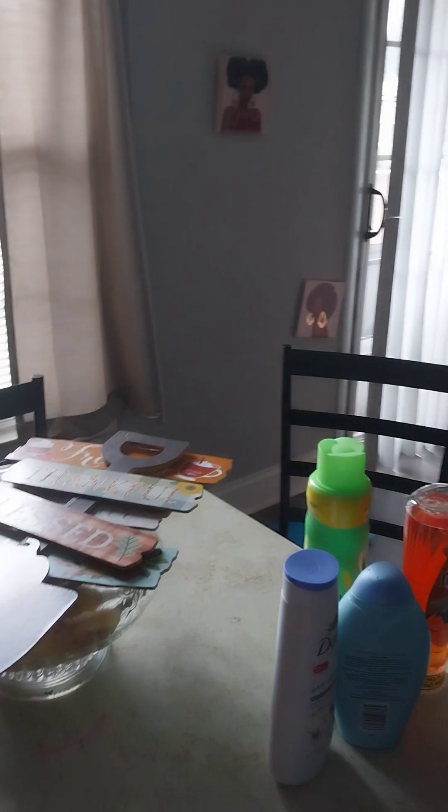You get two stretch canvases and I got these from Dollar Tree — it's only five dollars. If you like art painting canvases, go to Dollar Tree, or you can also go to Michael's because they have more options for stretch canvases.